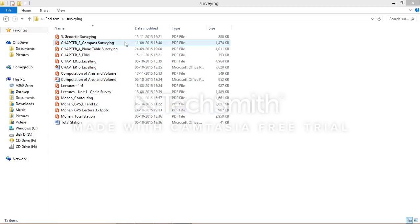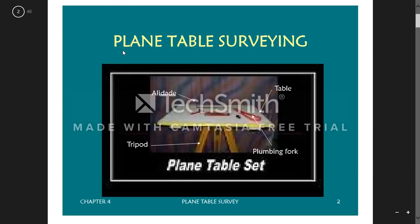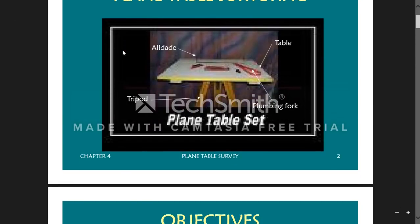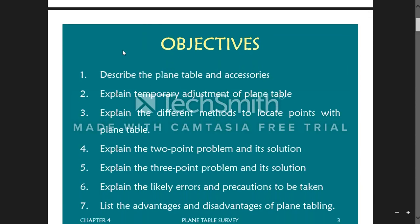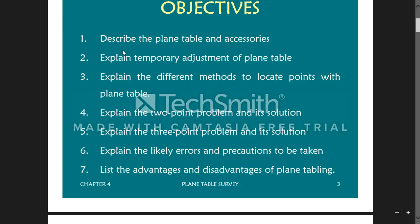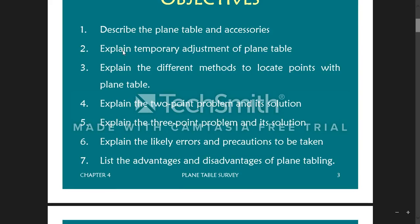Hello friends, today we are going to talk about plane table surveying. This is what a plane table surveying kit looks like. The objectives we will cover: describe the plane table and its accessories, how to adjust it, the different methods to locate points, the two-point problem and how to solve it, the three-point problem, and the errors, precautions, advantages and disadvantages of plane table surveying.